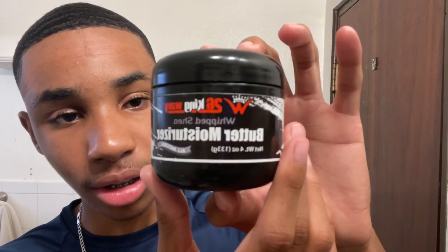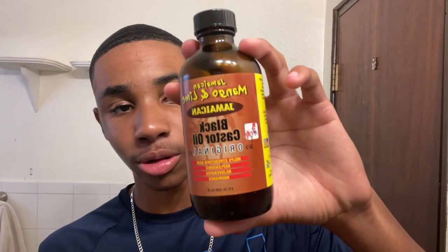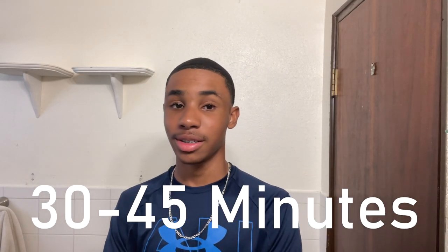I need to moisturize my hair, so I'll be using a butter moisturizer, and then I'm going to seal that in with a nice heavy oil. This session is going to be around 30 to 45 minutes. That sounds like a long time, but it really doesn't feel that way. A 45-minute brush session is not that much — you spend about a third of that on one brush, then switch to the next. If you really want elite waves, this is what you have to do.